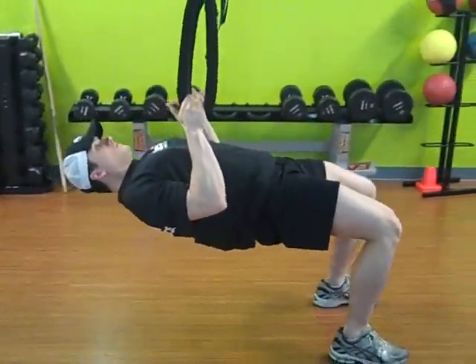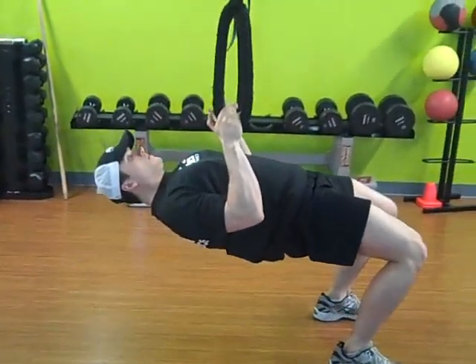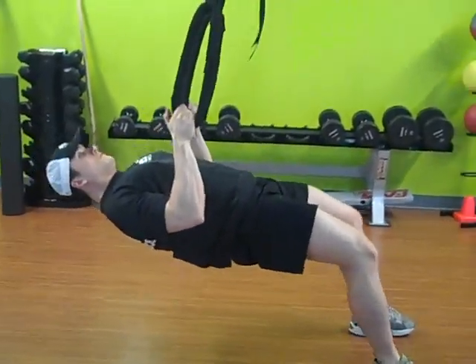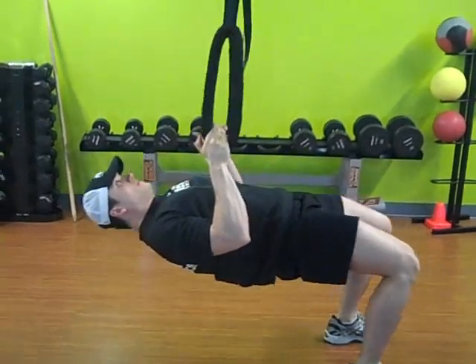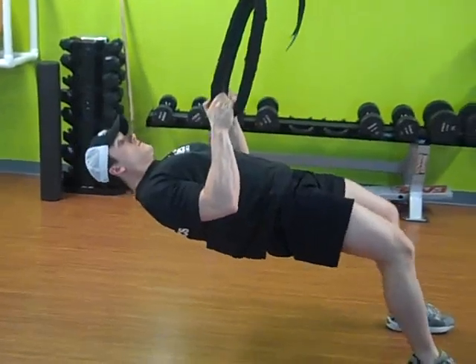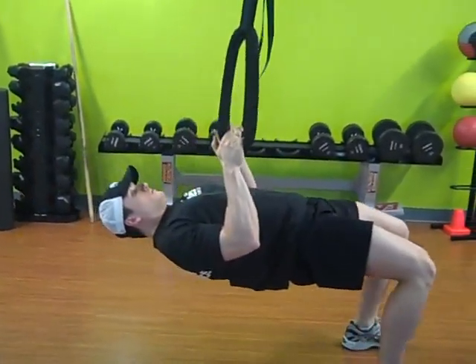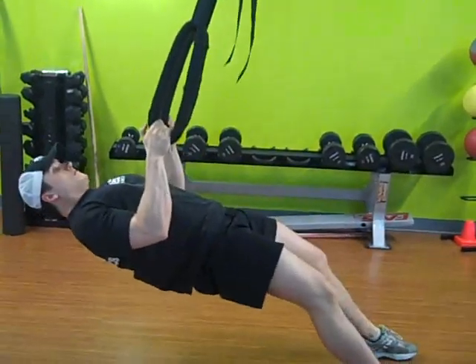This is a horizontal scapular hold with hamstring pull. You can see that we're pulling all the way up into a fully retracted position with the shoulder blade, and then holding that posture as we're driving and pulling the knees forward and back with the hamstrings.